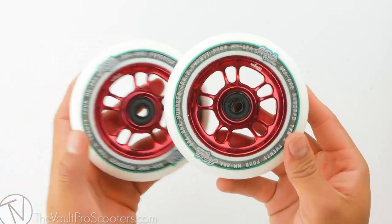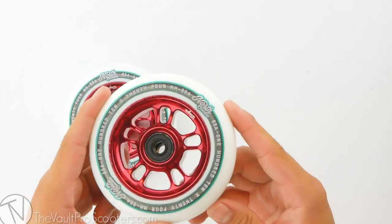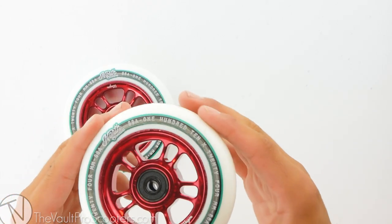The wagon wheel is sold in pairs, so all you need is a quantity of one in your cart and you're good to go. It is a 110 by 24 millimeter wide wheel, so this is definitely compatible with any fork or deck out there on the market.